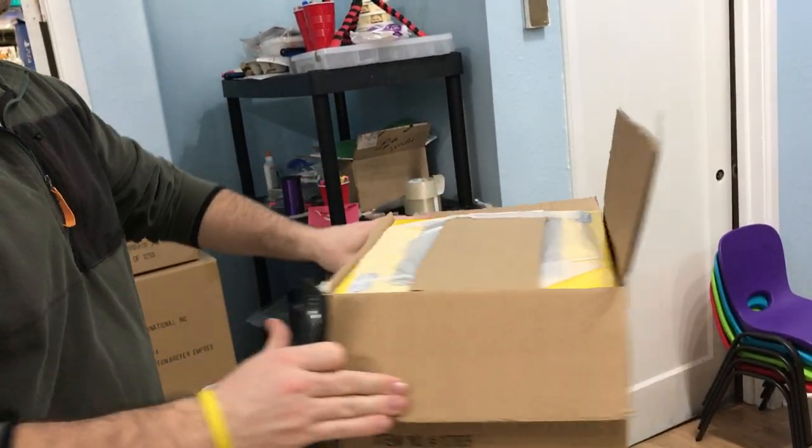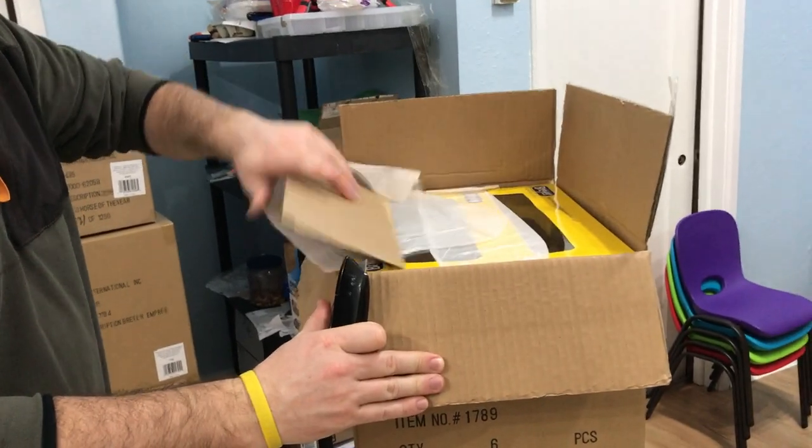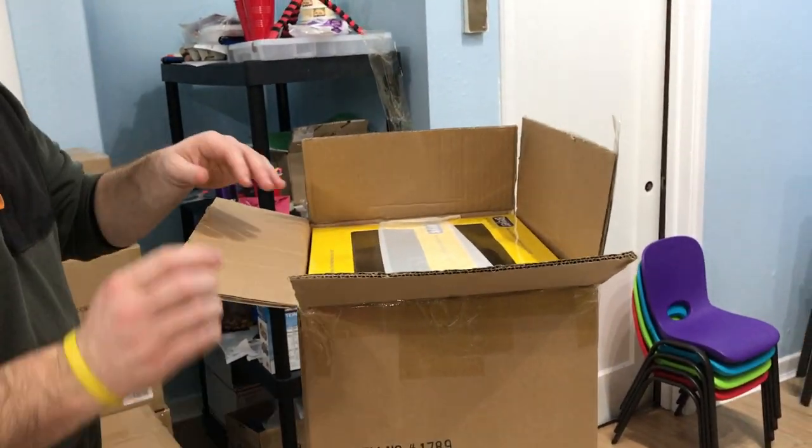This is what our case looks like. They actually put a piece of cardboard on the top so you don't cut through into the boxes, which is actually super cool.